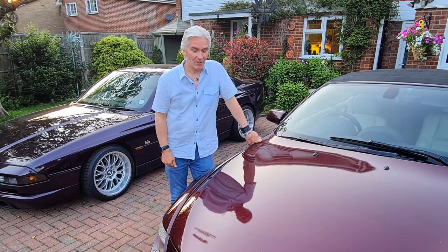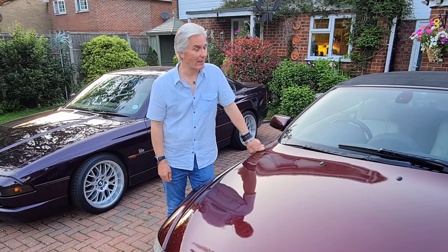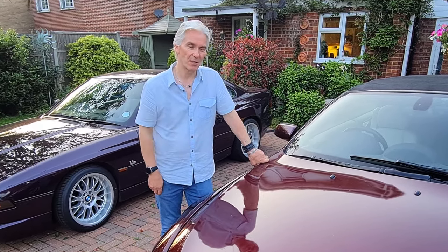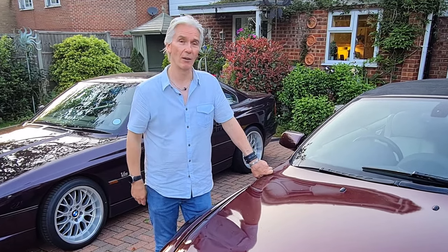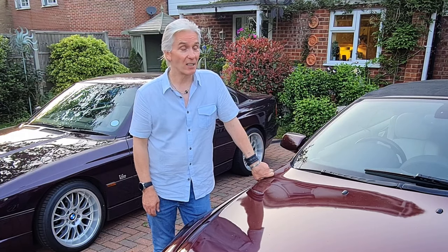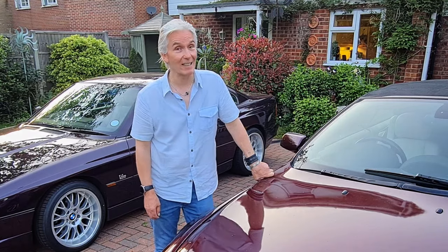And there we go — service reset all done. Pretty simple, wasn't it? It just seems like black magic unless it's explained, but it's straightforward as long as you know the initial sequence and how it works in a big circle to reset all the different service items. Right, thanks very much for watching, thanks for subscribing, put a thumbs up if you like the video, and I'll see you next time.